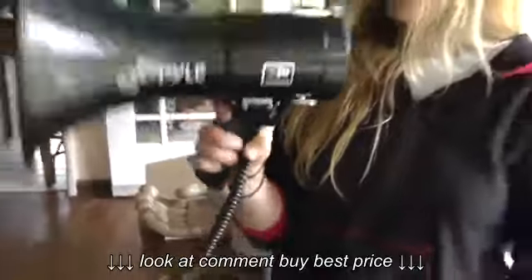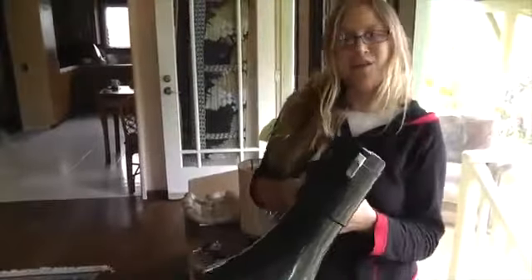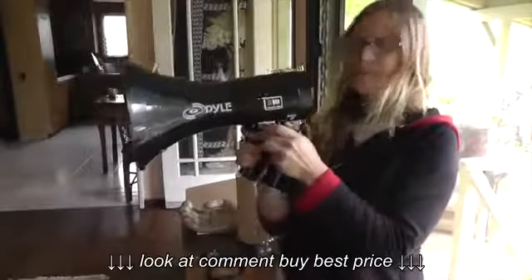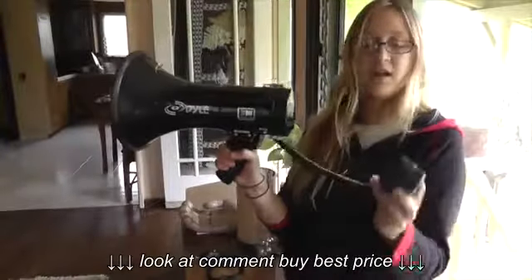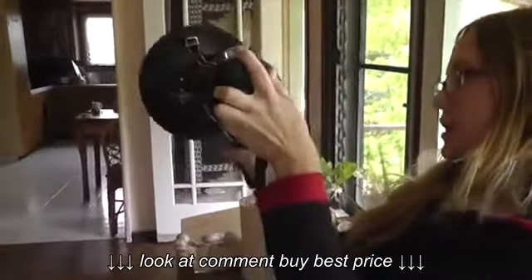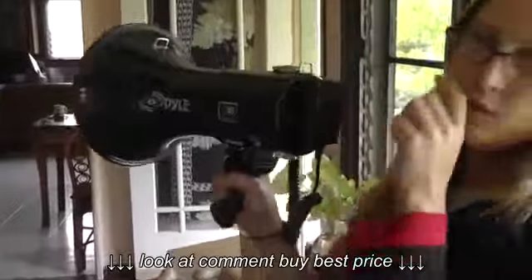8C batteries, but it's totally worth it because of the noise it does. You can connect this guy — you have volume control on this little handle here, and then you can also connect it right on here.